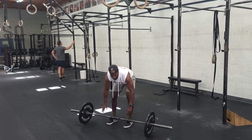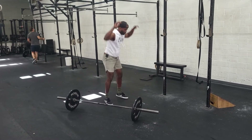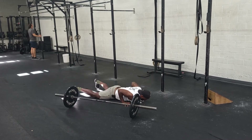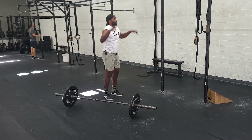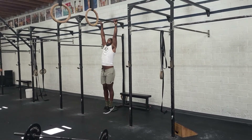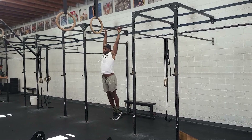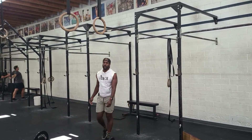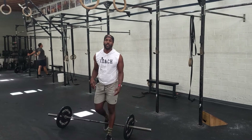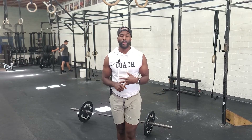Do three of those, then six burpees, and then some pull-ups — chin over the bar. Pull-ups work just as well. For modifications, you can grab a band, do jumping pull-ups, or do ring rows. Those are always available.